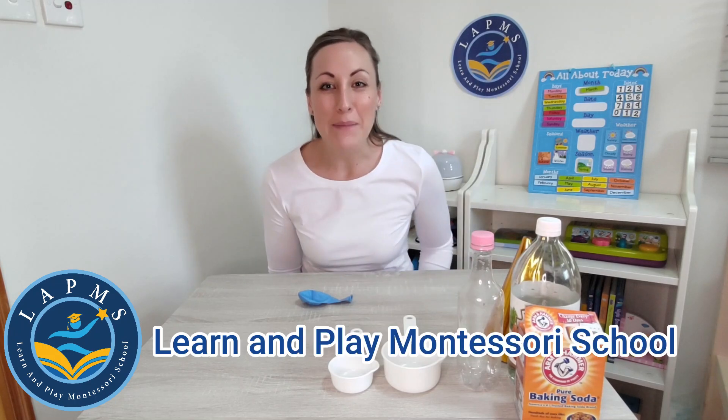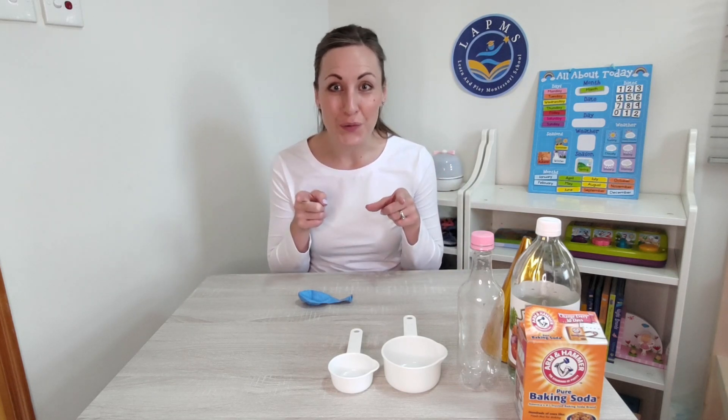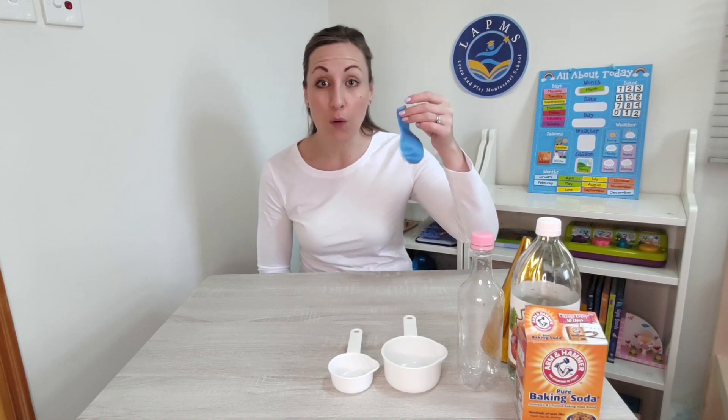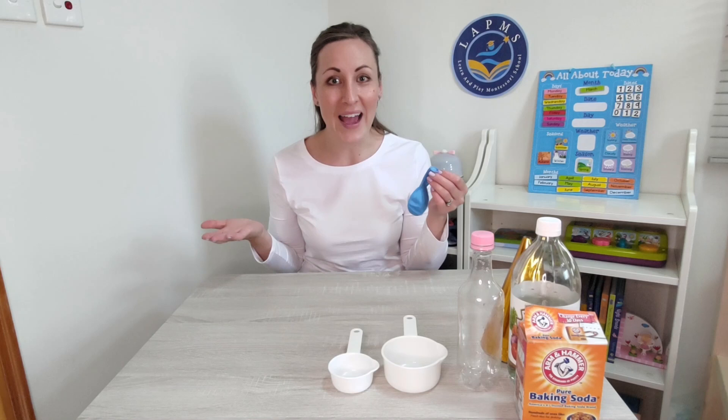Hi friends, it's Miss Emily from the Learn and Play Montessori team. Today I have a little challenge for you. I would like to find out if you can blow up a balloon. Do you have a balloon handy? Let's try.